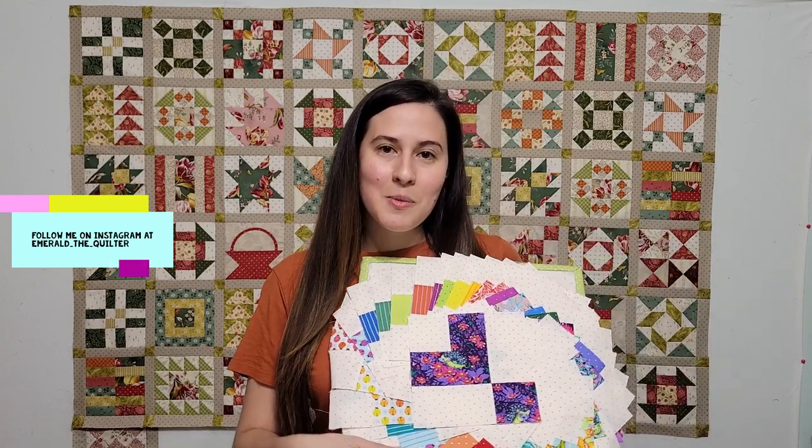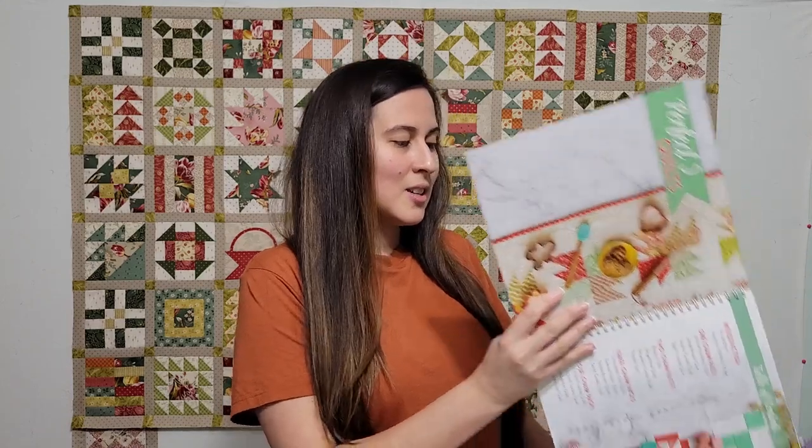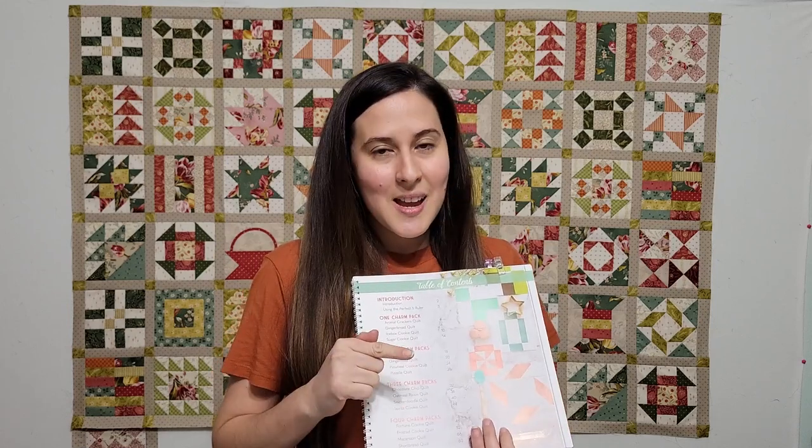Hi, I'm Emerald the Quilter. Welcome back to my channel. Today I'm going to show you all my finished quilt blocks that I finished this past week. I have some happy mail to share with you, which I think is my backing for this quilt. I'm also going to show you how to create your borders, and at the end I will discuss possibly the next Charm Pack quilt I'm going to be working from, The Perfect Five by It's So Emma. So watch till the end, and if you like my videos, please like and subscribe.